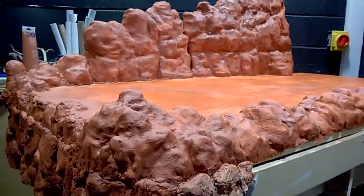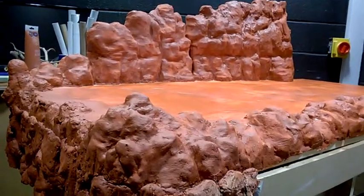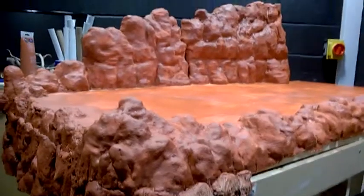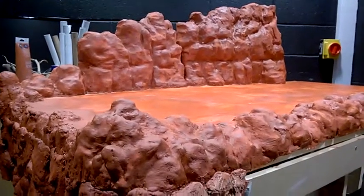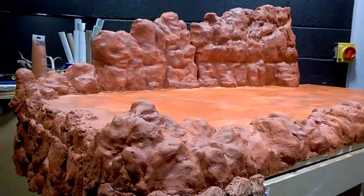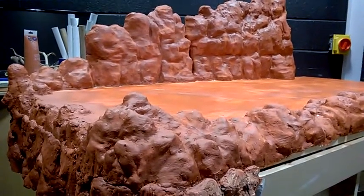Overall, it's starting to look the part. I just need to get this base coat dry first. It's quite warm in here, and hopefully I should have something a bit more recognisable in the next week or so.